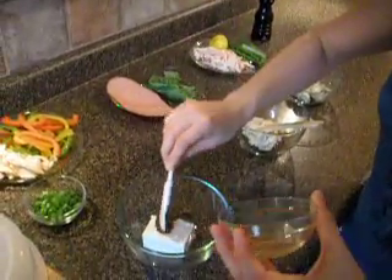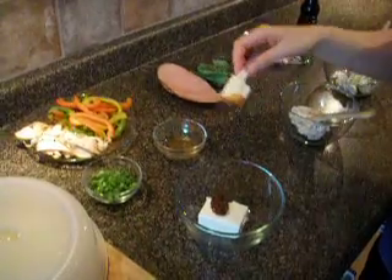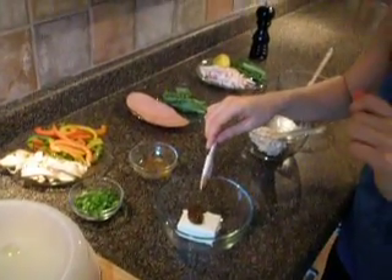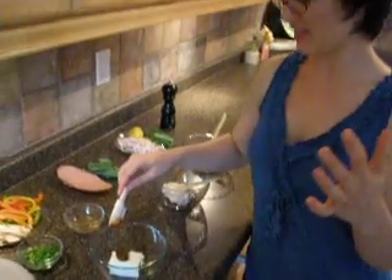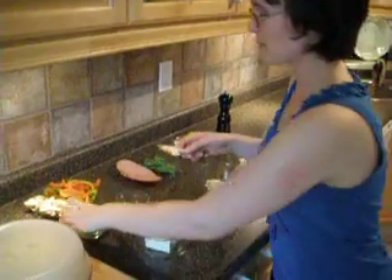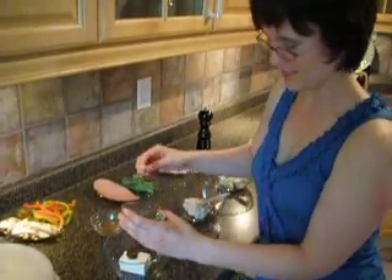When I buy a can of chipotles, I just stick them in a food processor and whirl them up and then stick the jar of the puree in the fridge and use it in everything from baked beans, to scrambled eggs, to corn muffins. We're really fans of the southwest flavors in this house. These are some diced green onions.